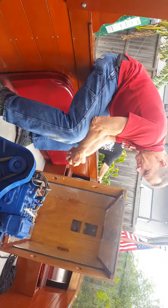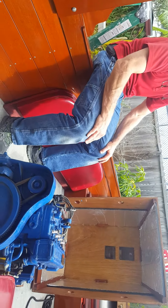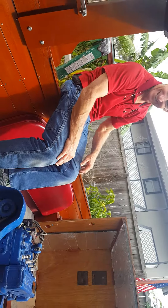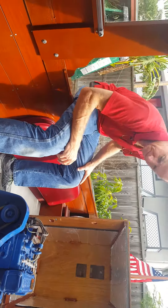Alright, kill it. Well, what do you think overall? I think it's a very nice boat. Thank you, sir. Thank you so much for your help.